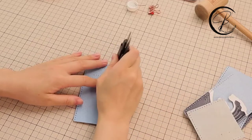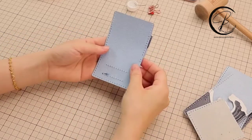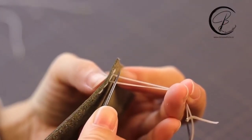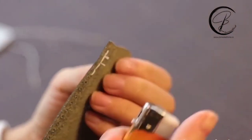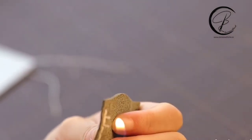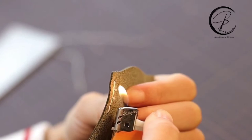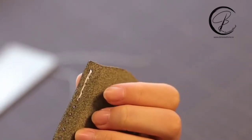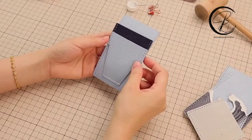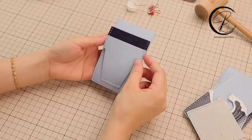Before the glue gets dry, we will press it with the knife. If you don't have the leather glue in hand, we have another option: use your lighter to melt the thread ends. Take care not to get too close to the leather and press at the end. We have finished one of the lines. Same way making another line.